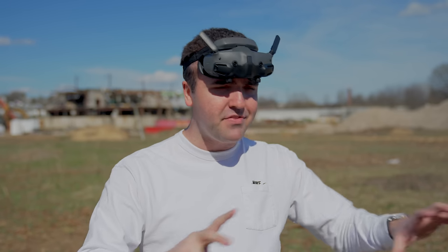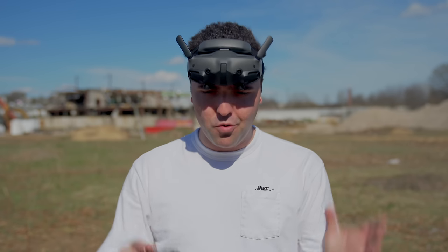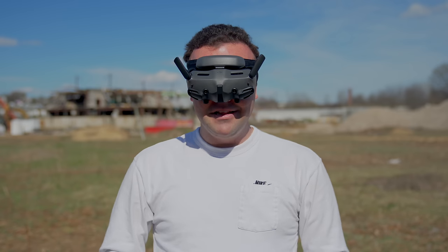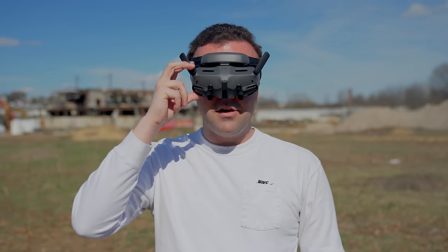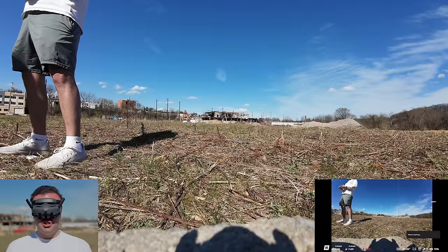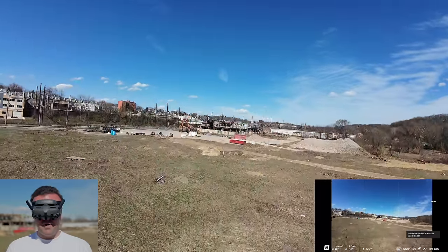This is our first flight to get acclimated. But if you want to learn more about this whole setup and really dive deep into the specs and the nuances, I have my review video — I'll leave a link down in the description and up in the corner. But I just can't wait anymore. Let's jump into our goggles here. We'll go ahead and take off in normal mode, pin the motors, shoot up, and start ripping around.